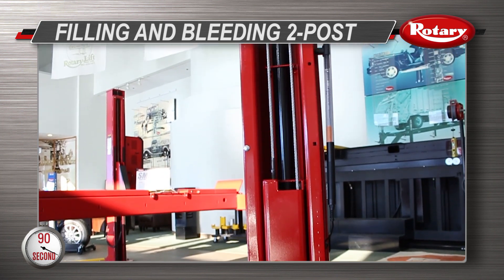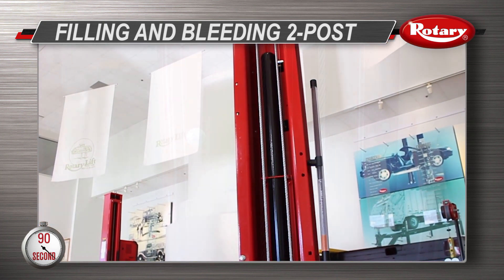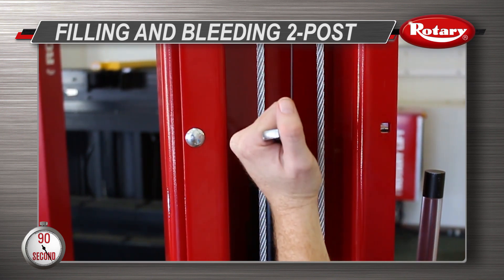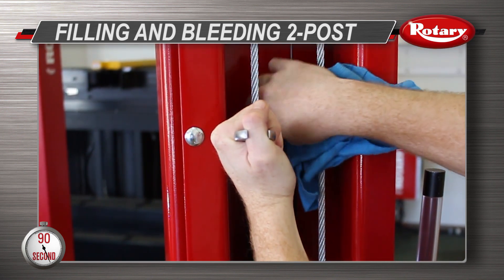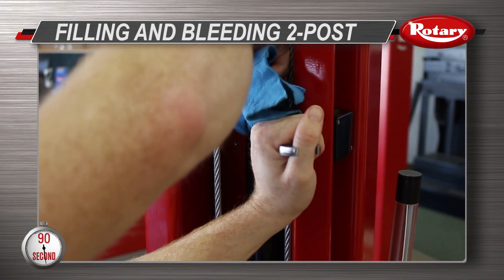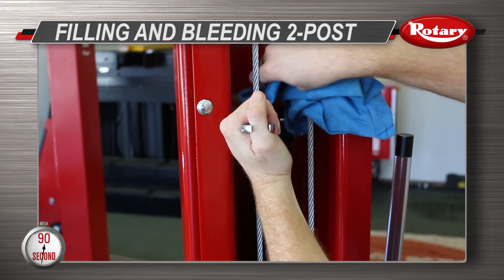Then locate the cylinder on the column opposite of the power unit. Place a 5/8 inch wrench on the bleeder screw and place a rag on top to catch excess hydraulic fluid. Slowly open the bleeder. Leave the bleeder open until all the air has escaped. With the wrench, tighten the bleeder once air stops coming out.